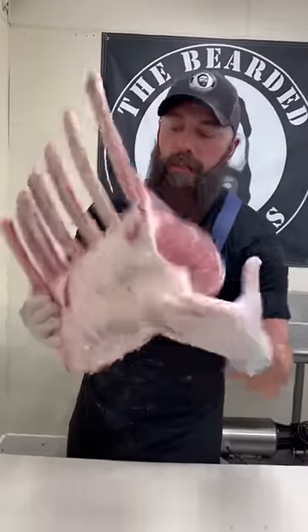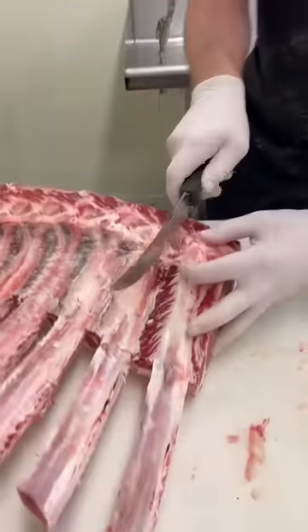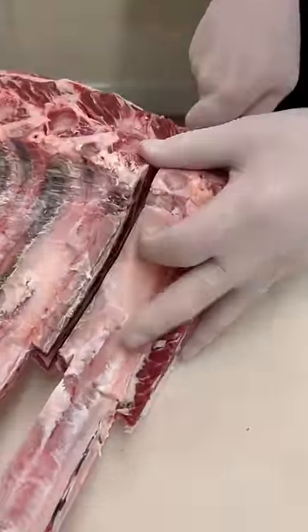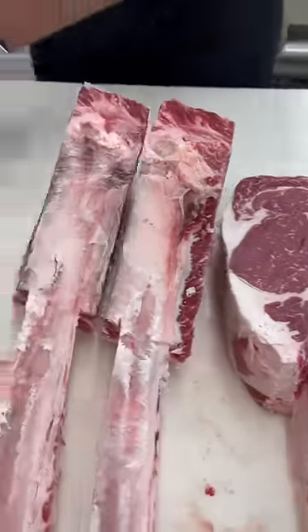Beef rib section, long bone for tomahawks — I'm gonna get it cut up. We just take our knife and go down in between each of these long bones, keeping our cut nice and straight.